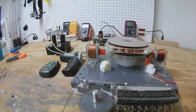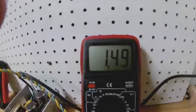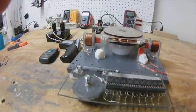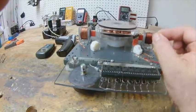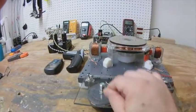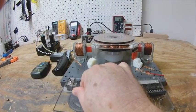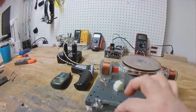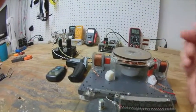You can hear the difference there - now it's still consuming 1.4 to 1.5 amps. That's what's actually going into the batteries; it's probably consuming more than that, but that's what's going into the batteries currently. Now if I turn this down a little bit, it'll speed up even more because the sweet spot is actually a little less resistant than what it was.